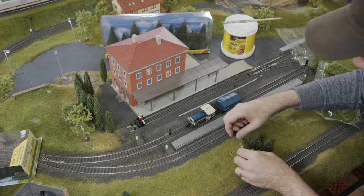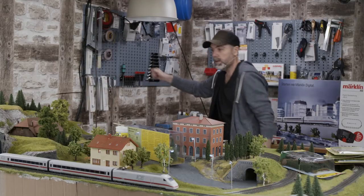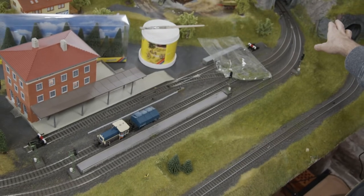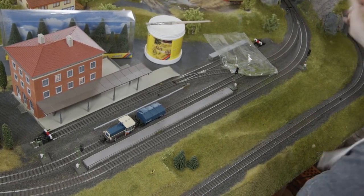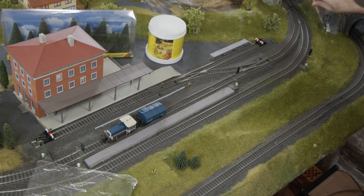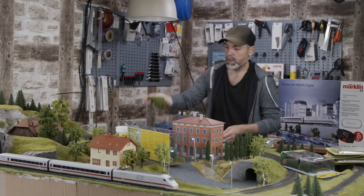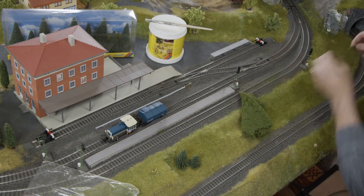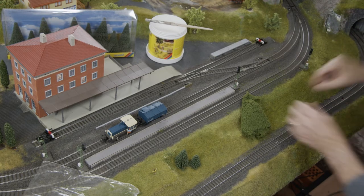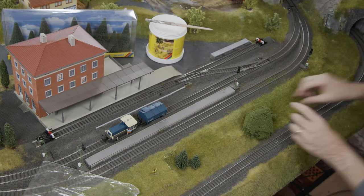That looks much nicer — the white glue will disappear. The result will be a completely different-looking grass. Let me switch to the other camera over there at the tunnel. Now we can do the same thing here at the side using this foliage. I apply some glue here; the gap between the rock and the plaster is still very large and doesn't look very realistic. So I'll have some glue there and place the pile on it — I want to have moss there, like ivy or wild wine or undergrowth growing down there.